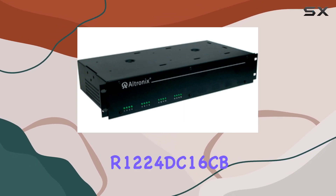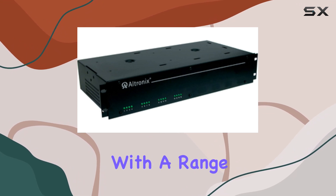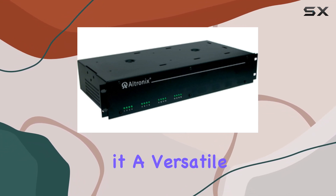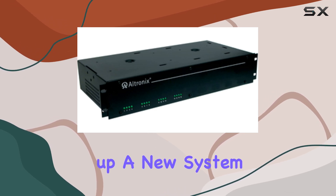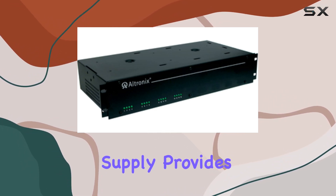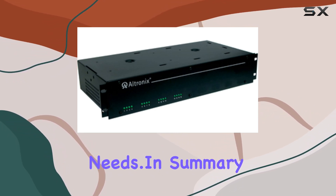Furthermore, the Ultronix R1224DC16CB offers excellent compatibility with a range of devices, making it a versatile choice for various applications. Whether you are setting up a new system or upgrading an existing one, this power supply provides the necessary power output and reliability to support your needs.